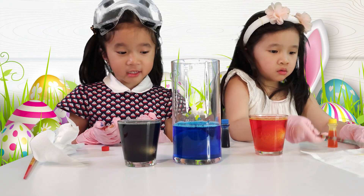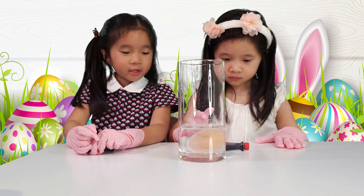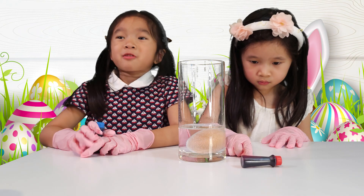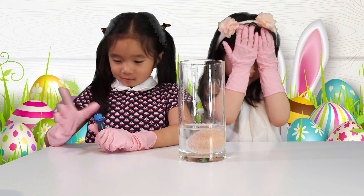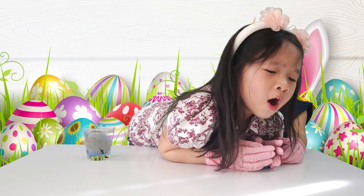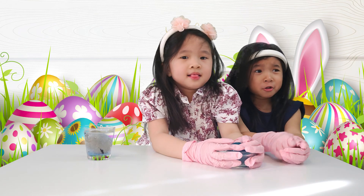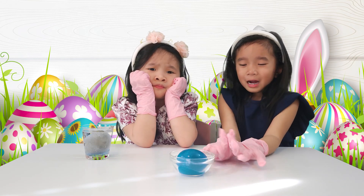We're not done yet. We have to put it in the refrigerator for five days. It's really making bubbles. After four to five days, you can take the egg out and see what happens. Four to six days later — wow, we made a bouncy ball! Look at the beautiful color!